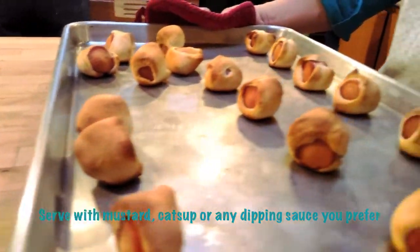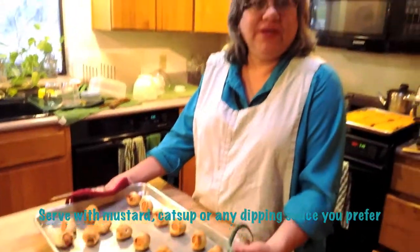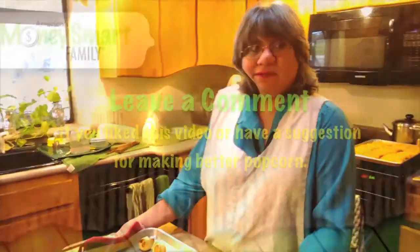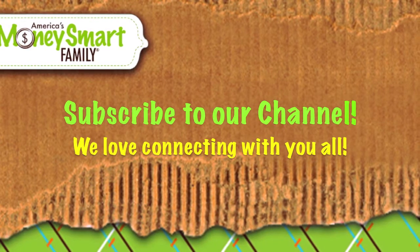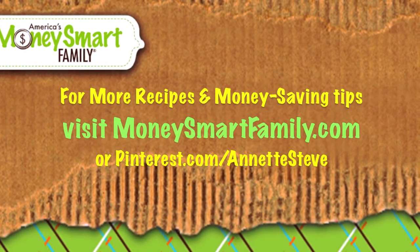Super simple snack. Inexpensive to make. Or a party appetizer. And always, always a hit at parties, right? Yes. If you like this piggies and blankets video, share it with a friend, or leave a comment, or subscribe to our channel, or visit our website, moneysmartfamily.com.